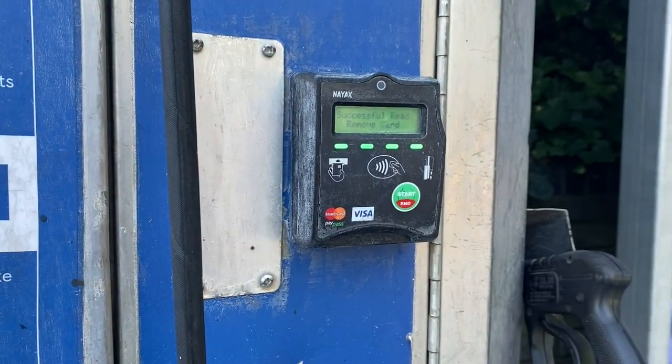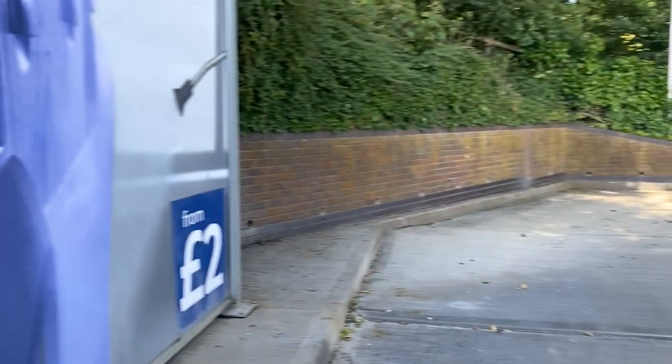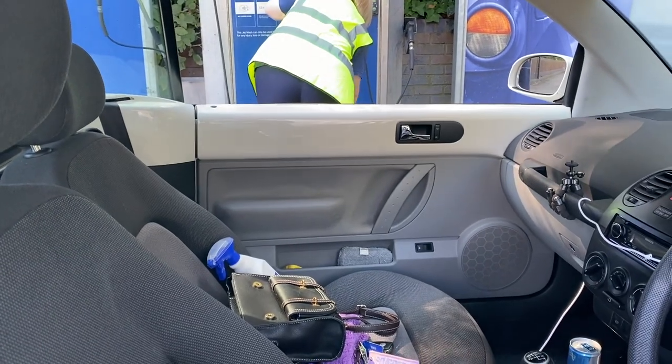All the products that I use will be in the description bar. Unfortunately a bit of a spanner in the works — the machine is saying out of order. I've already swapped my card and it's not working, which is a bit annoying because I've already sprayed on the wheel cleaner which is acid-based.